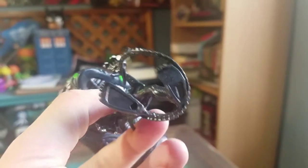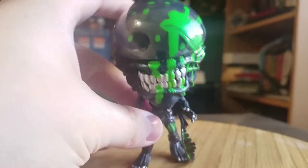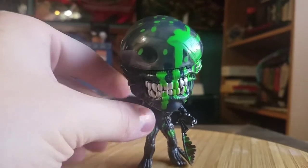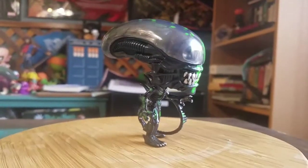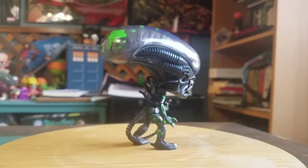There's the Funko logos and stuff that you can see. And he does come with a base — he is very top heavy, but I feel like he can balance as well. Maybe we can see him balance properly like that.